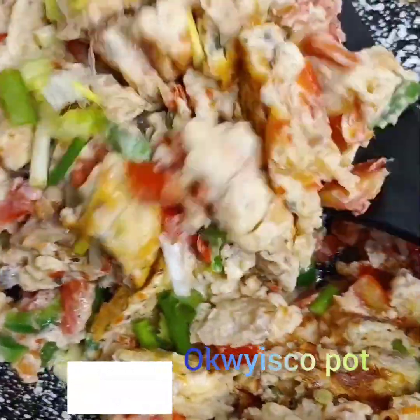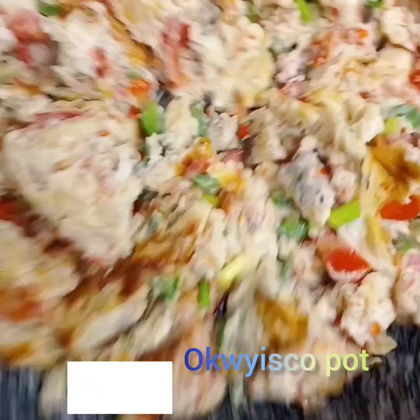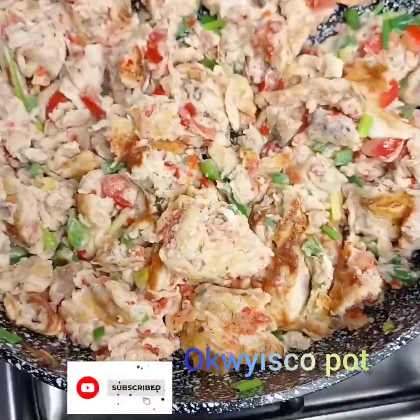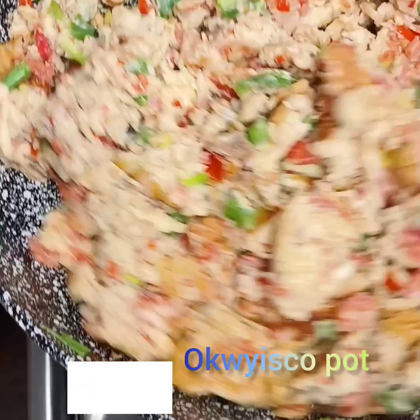Our sauce is good now — it's ready. Then go ahead and cream our bread. I'm using bamma — you can use butter, depends on what you have, or what your kids like.